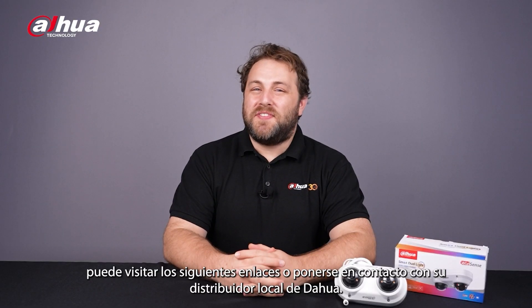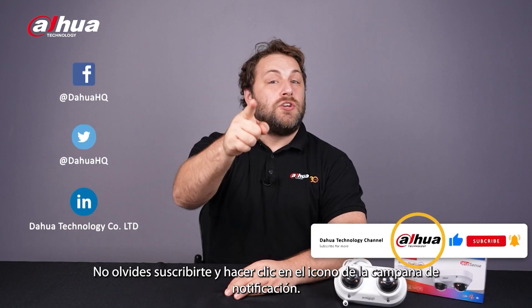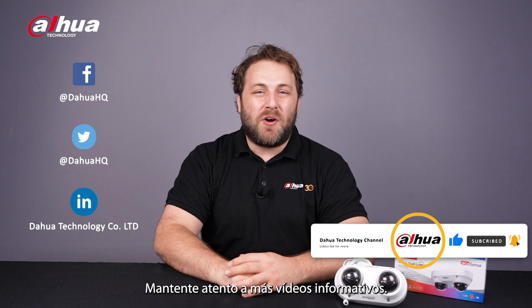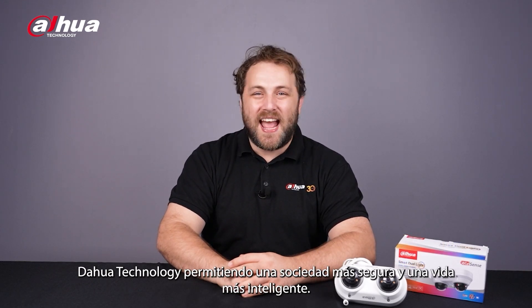For more information about our products, you can visit the links below or contact your local Dahua retailer. As always, this has been your friendly Dahua Assistant Jan. Don't forget to subscribe and click that bell notification icon. Stay tuned for more informative videos right here at Dahua Technology, enabling a smarter society and better living.